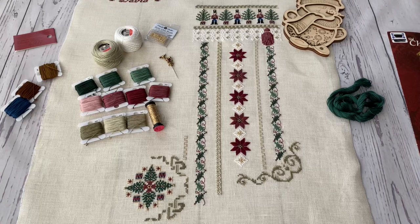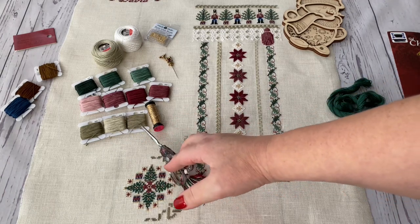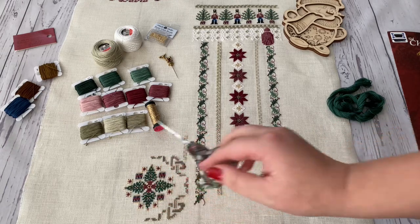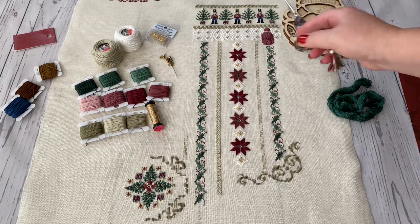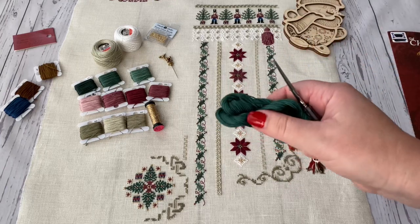I basically stitched everything according to the key — I just replaced one color of beads, and that's it. I wanted to pay attention to the threads: DMC colors 640, 642, and 645 — you'll need quite a lot of them, and you'll need them for the rest of the designs as well, as far as I understood, so be careful and take enough.